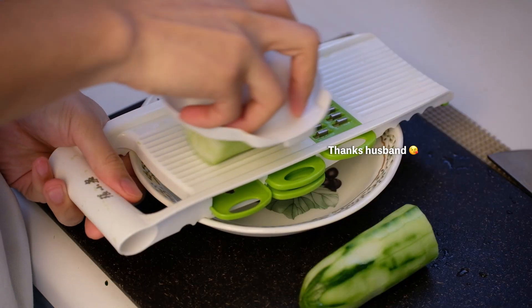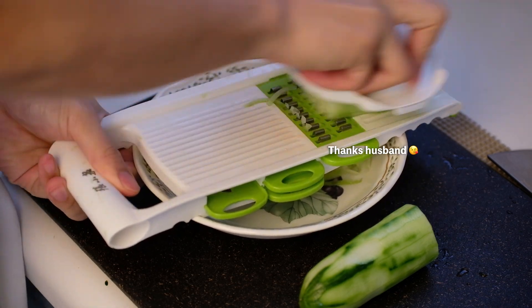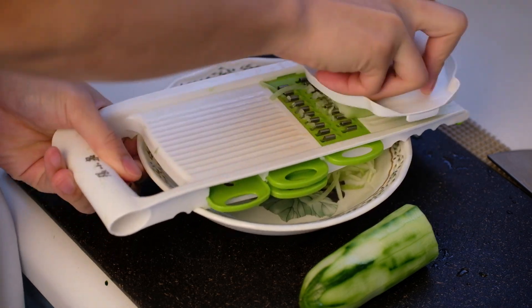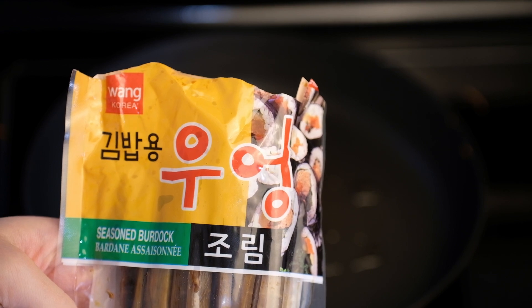I used a mandolin for cucumbers also to save time, but I realized using the mandolin squeezed out a lot of water from the cucumber. I recommend just cutting the cucumber into long strips. Season it with salt and let it sit on a sieve.